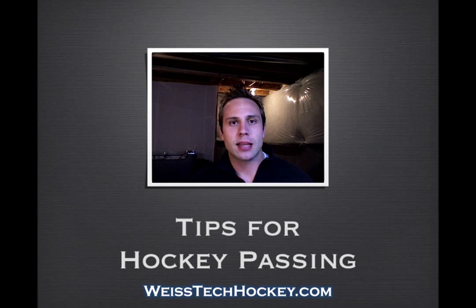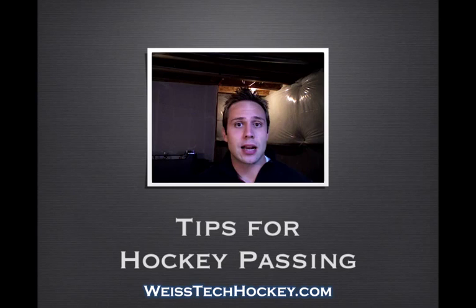I wanted to talk a little bit about hockey passing technique today. Passing is one of those things in hockey that can really make or break a team. I've seen a lot of times where teams have really good individual skills — their players are fast, they have nice hands — but if that defenseman can't make the first breakout pass, or if your forwards are bobbling pucks trying to receive the passes, it can really throw your team for a loop. So passing technique is one of the most important ways to become an effective team and a good all-around hockey player.